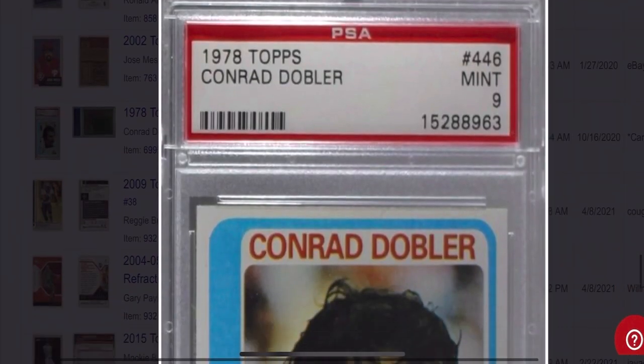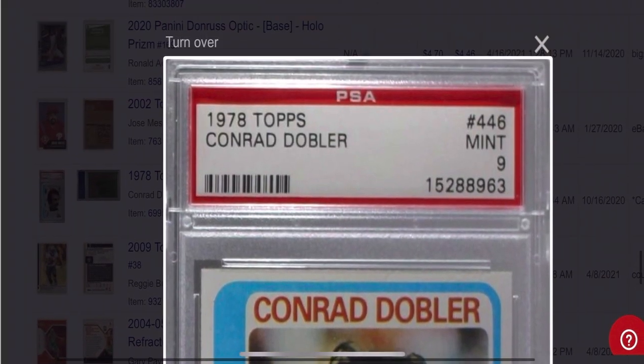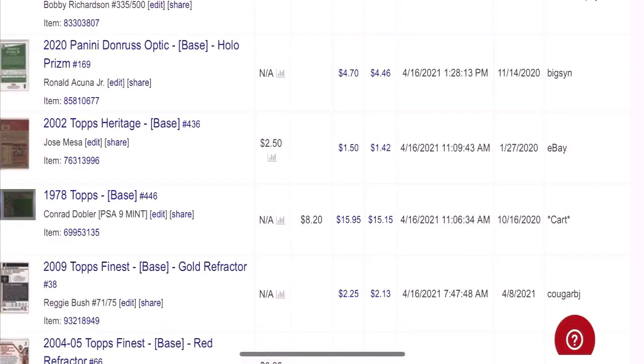Here's a cool card — Conrad Dobler from '78 Topps, another PSA 9, sub $10. Bought it for $8.20 and just about doubled my money — $15.15 after fees.